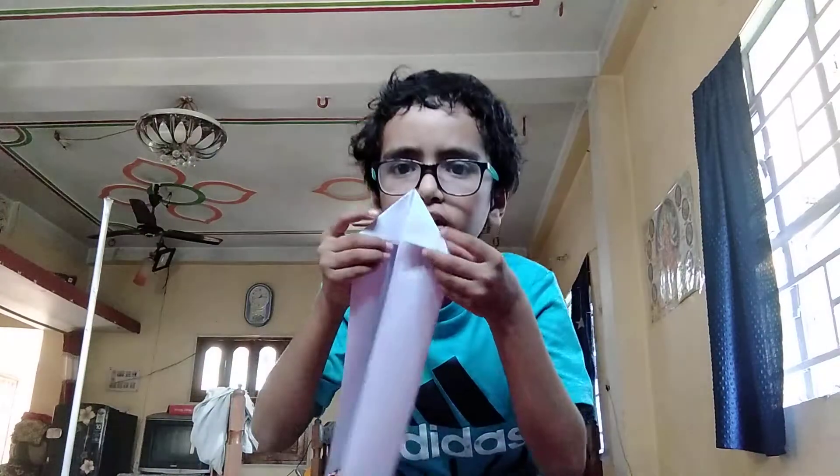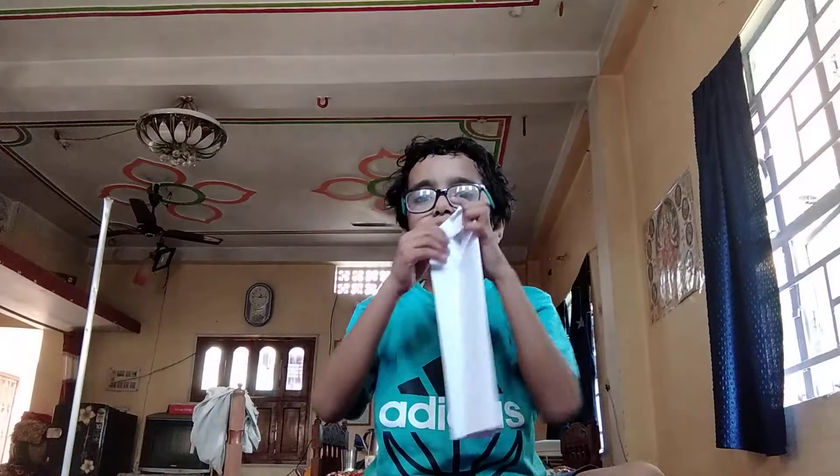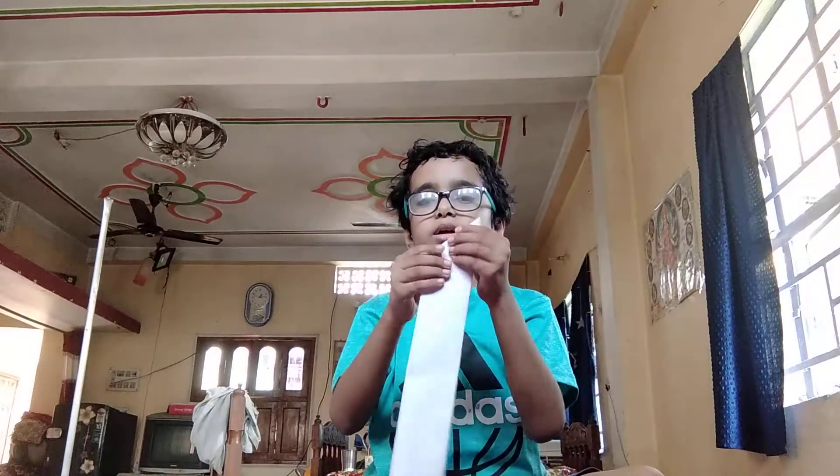So you will just have to make it like this — the design like this. And then fold it into half. Then glue this whole thing in one.